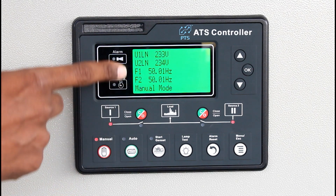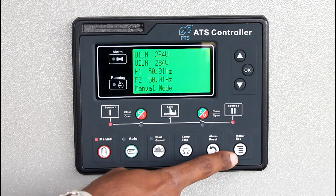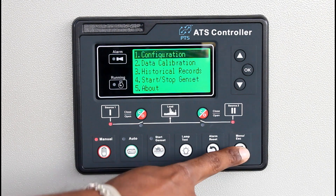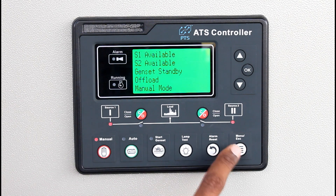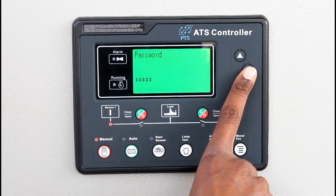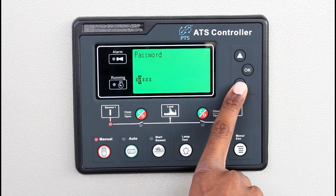You can see the 3-phase voltage and frequency displayed here. Entering the configuration menu — the default password is 0, 1, 2, 3, 4.